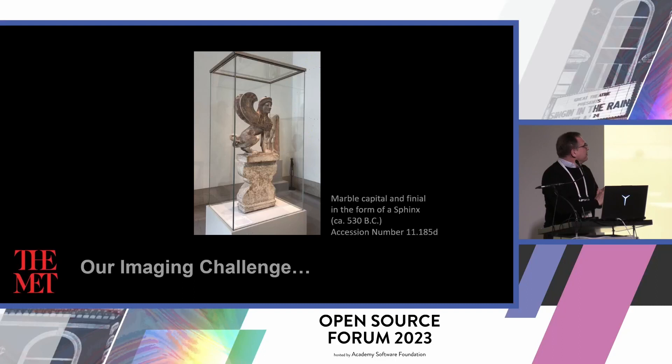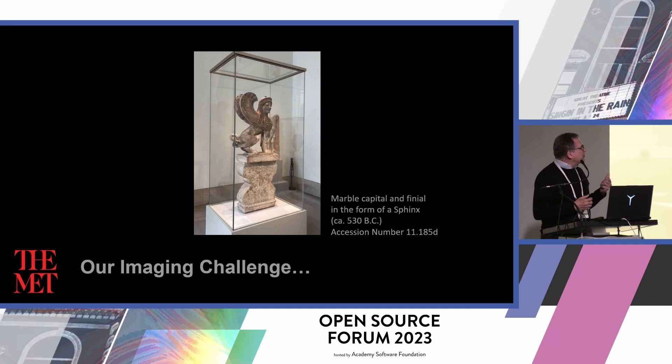I wanted to talk about this exhibition, Chroma, and our journey through it. The exhibition was a collaboration between our science department, imaging, conservation, and a group of scholars — Vincennes Brinkman and his wife, Ulrike Halk Brinkman. The collaboration on this project was to create a recreation of this sphinx, color accurate, and to explain to people how this may have been colored in the past.